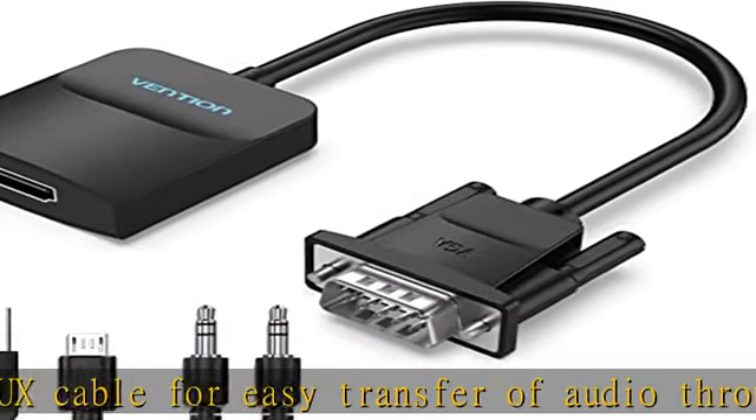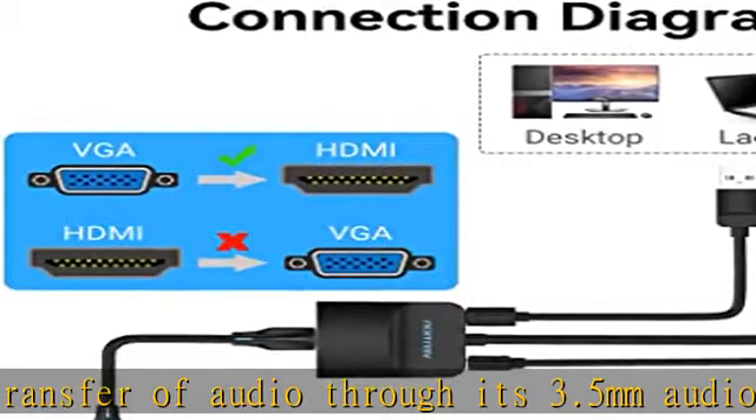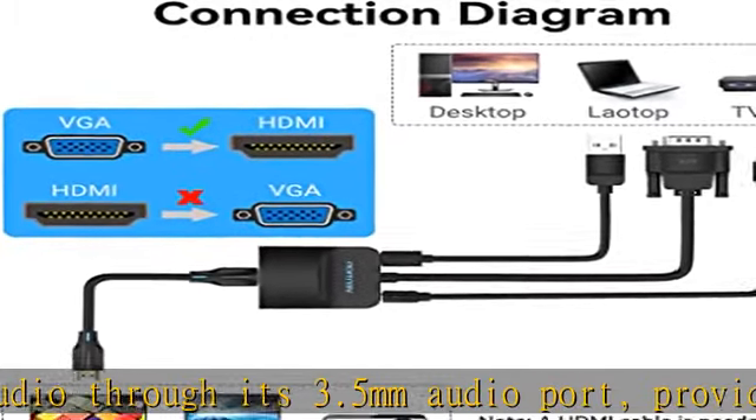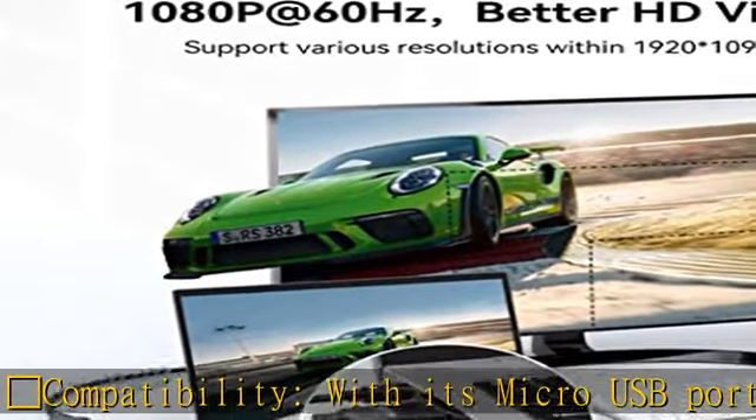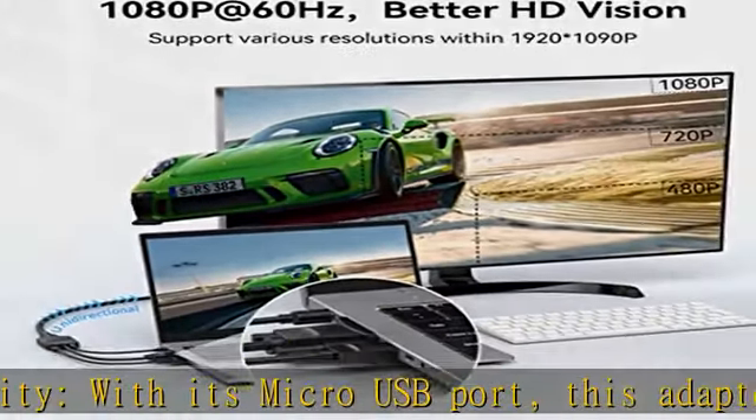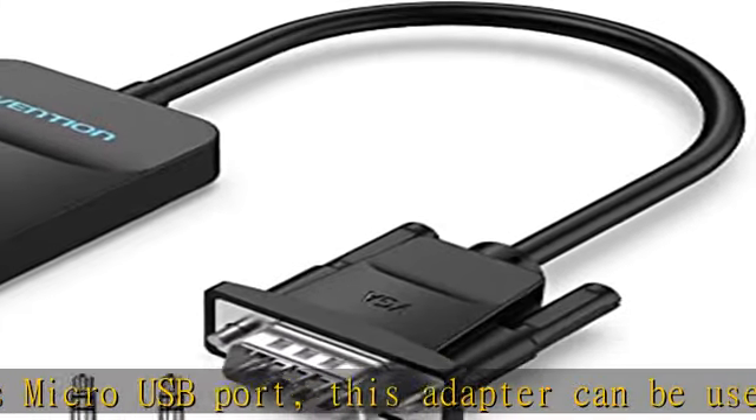Stability features: this adapter features a built-in AG02 MS9288C digital signal conversion chip, which is more stable than similar chips found in other products. It greatly reduces screen flickering and black screens during signal transmission, ensuring uninterrupted work and entertainment.